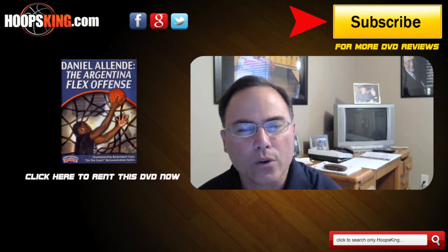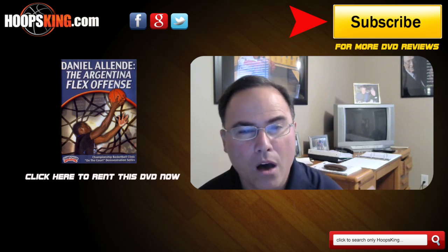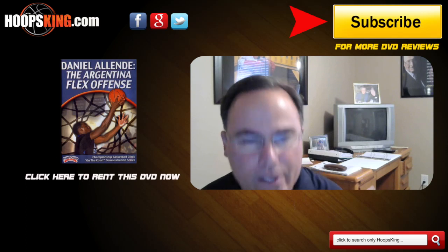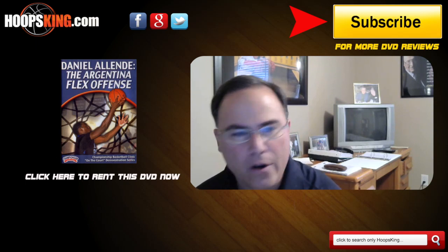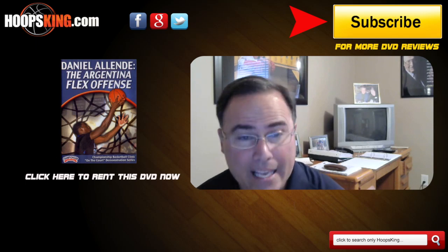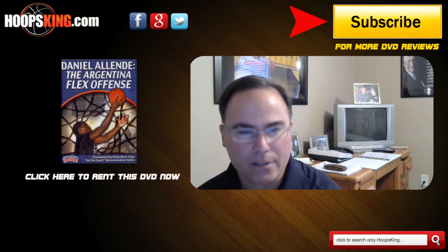DVD overview — how is it broken down? Number one, he goes into the Argentine philosophy, which is basically about movement without the ball. They really believe in that in their country. He then goes over his UCLA entry and what he calls his zero entry — two great entries into the flex. He very rarely goes into the flex offense itself. I was hoping for some different variations of the flex and I didn't get it. And lastly, he talks about the transition and fast break into the flex.